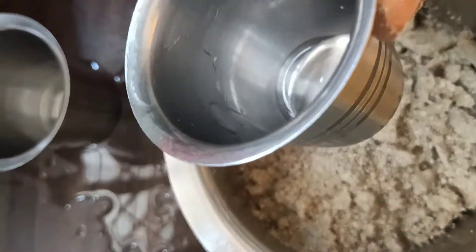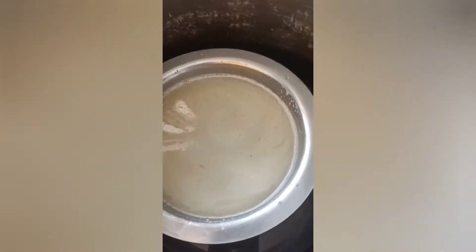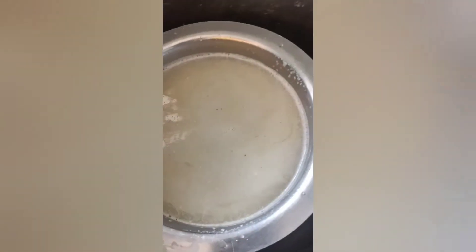Let's put in a cooker and mix it a little. Add 1 whistle in the cooker. Open the whistle, then put the nut in the pan and stop it.